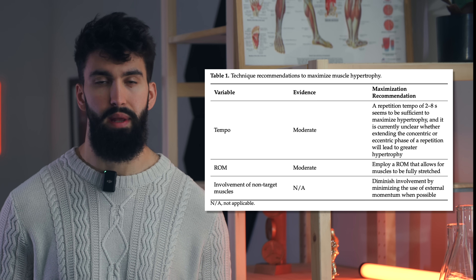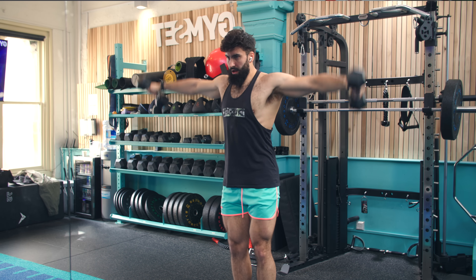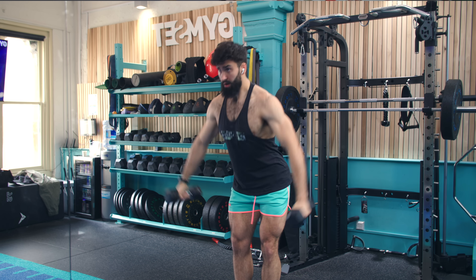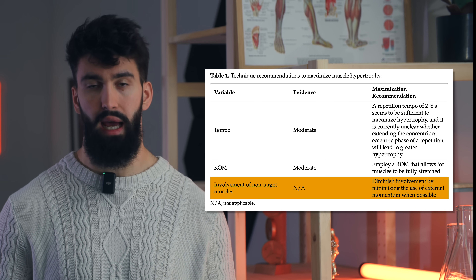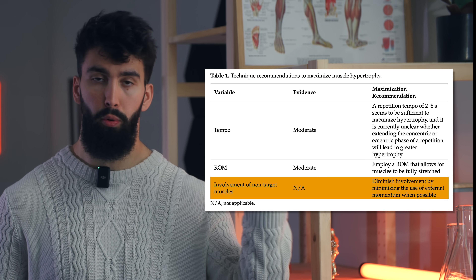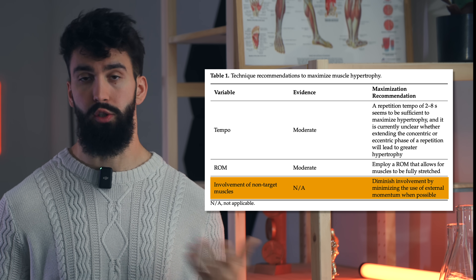Another key component of effective technique is minimizing involvement of non-target muscle groups. For example, when doing lateral raises, try not to use your hips, as this reduces the likelihood of your side delts being the limiting factor. We don't have direct research on this yet, though a study is planned comparing a group that cheats on all exercises to a group that's super strict. On principle, cheating likely does not increase stimulus. Unfortunately, there are also no direct studies measuring shoulder growth from specific exercises, but all of these principles apply broadly across muscle groups and should generalize to the shoulders.